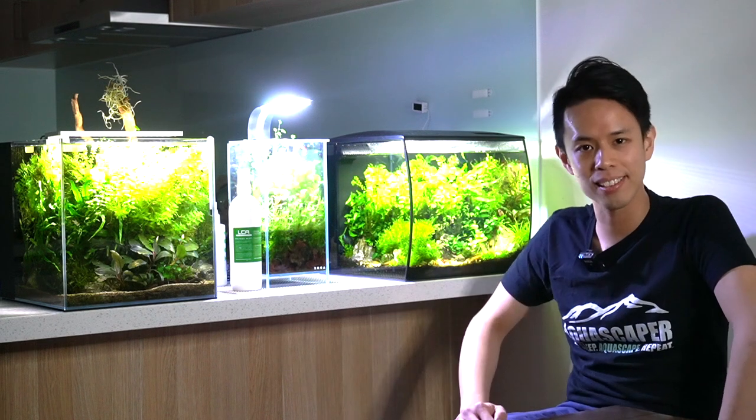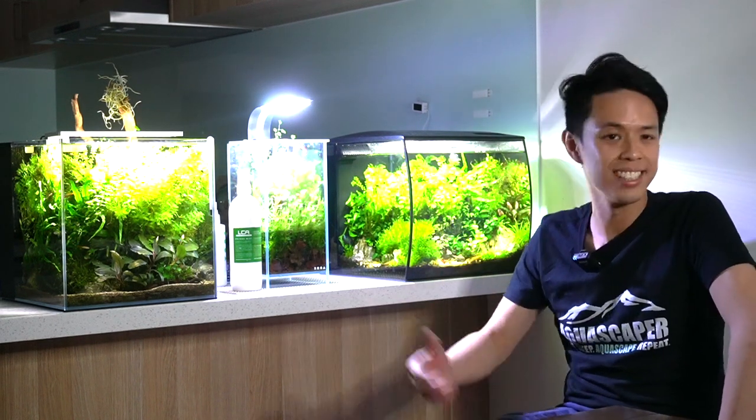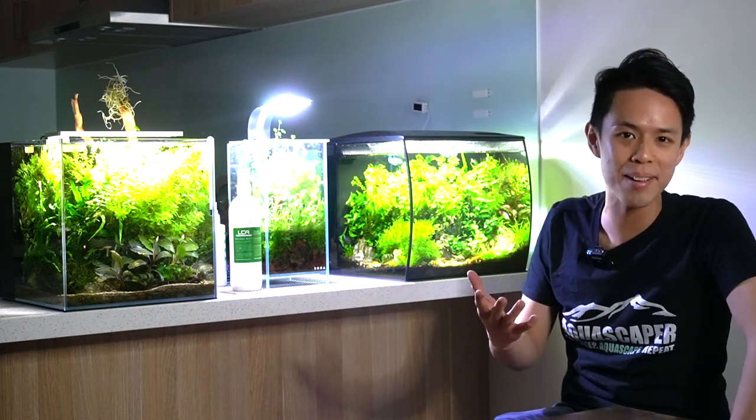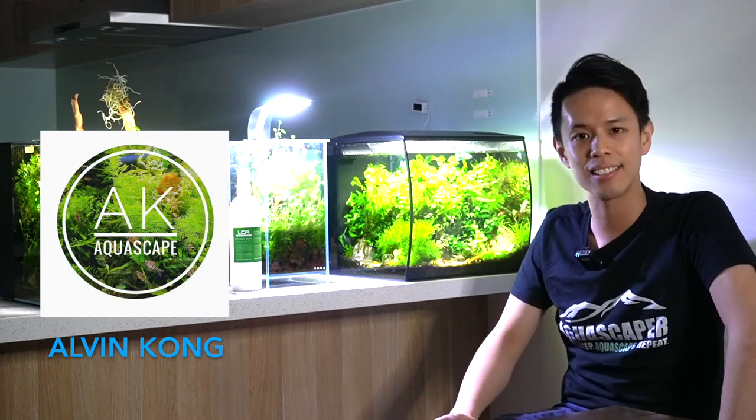Hey guys, hope you guys are well. I just want to thank Aquamate for doing a video on my kitchen slash fish room slash haul. So my name is Alvin Kong. On Instagram, I'm better known as ak.aquascape.